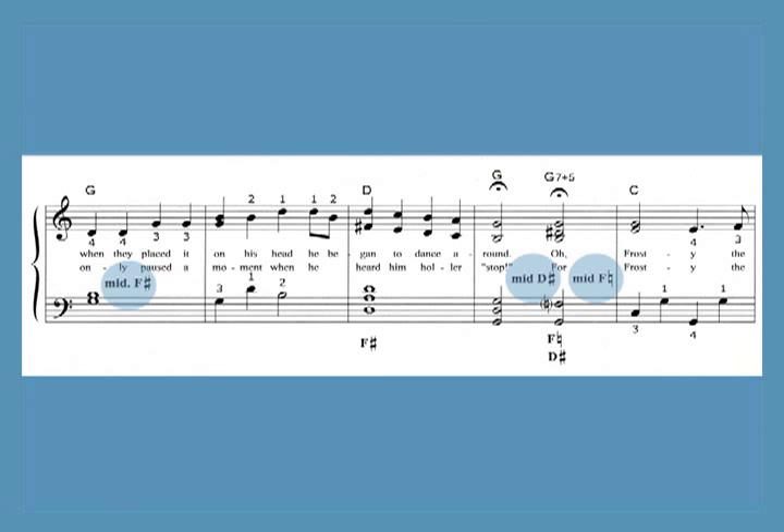The lever changes are written in words between the staves, and pedal changes are written below the bass clef staff.